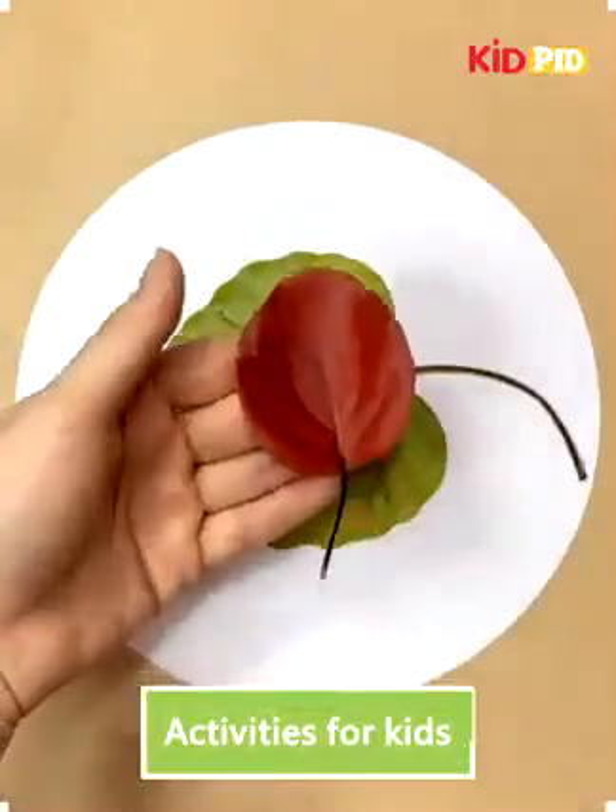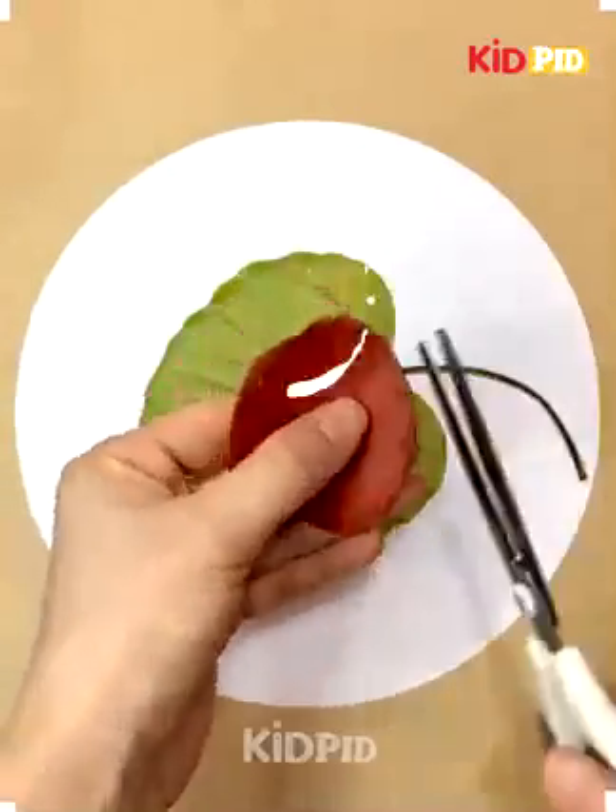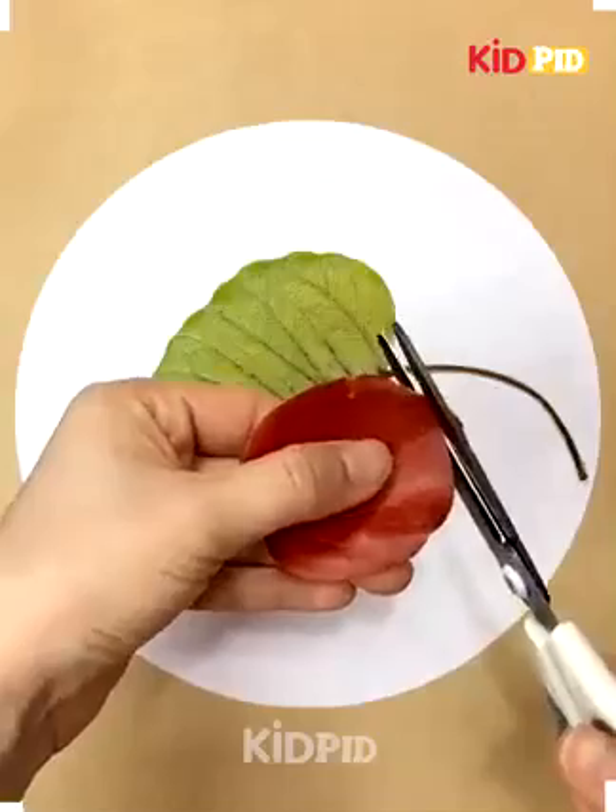Hello and welcome everybody to our Facebook page. Today we will see how to make different crafts by using leaves.